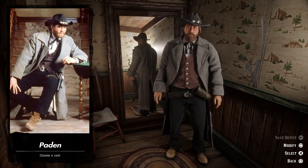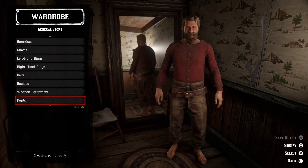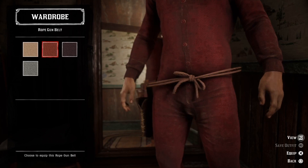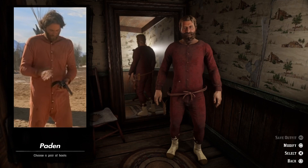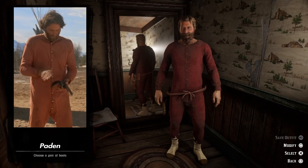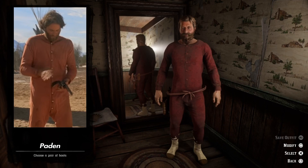If you've seen the movie, you know that Paden also wore another outfit, so we're going to try to do that as well. We're going to need the red union suit — when you wear a union suit you can remove the pants, so that's what we're going to do. He didn't wear a gun belt, so we're going to go with a rope gun belt, and then we can add the beige dorn stockings. There are some horrible clipping issues with this outfit, but we're going to go with it. Here we have Paden's red union suit outfit — it's cool that we can have a weird-looking pyjama outfit in the game.